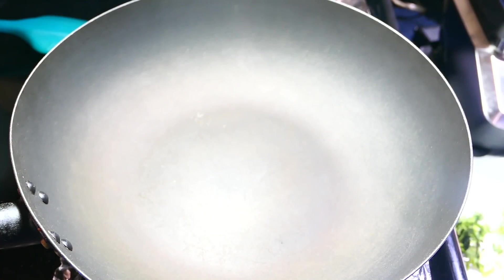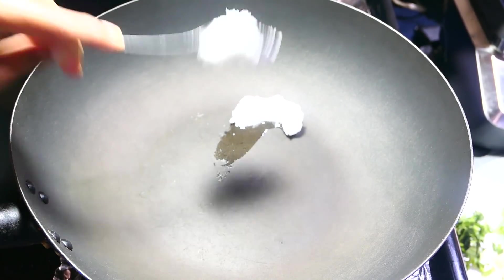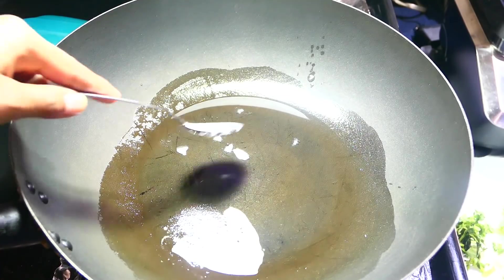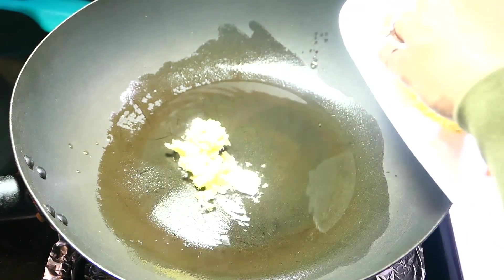I have my wok here on medium-high heat and I'm going in with some coconut oil. If you're on the keto or paleo diet, stick to the nut oil. Straight into the hot oil goes your garlic and ginger.